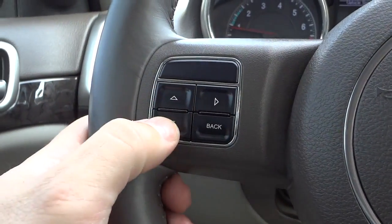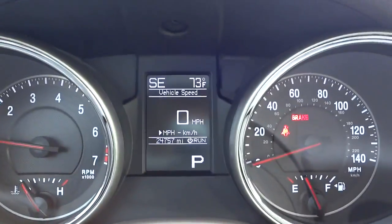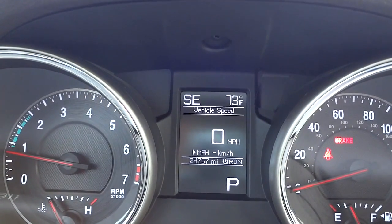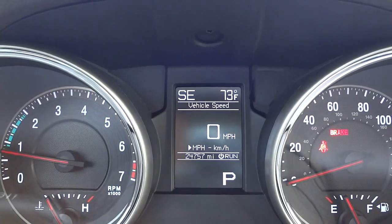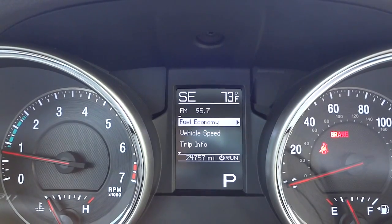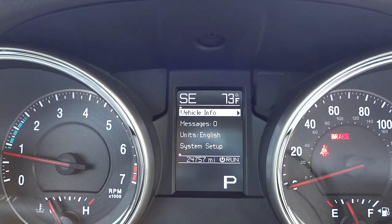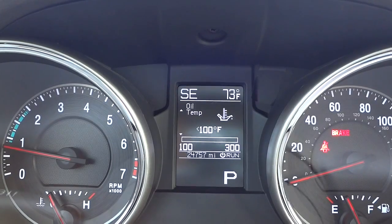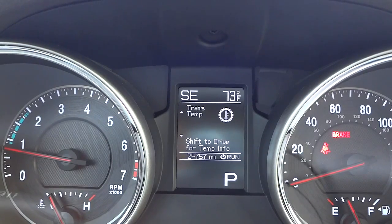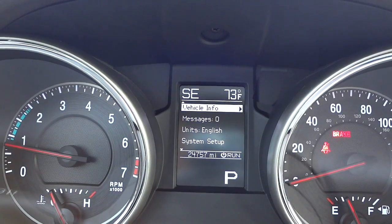There are arrow buttons and a back button on the steering wheel that correspond to a digital menu system between the two gauges. The mileage is 24,757 — very low mileage. There's a digital compass on the top left and digital temperature on the top right. Going into the vehicle info menu, you can see coolant temperature, oil temperature, oil pressure, transmission temperature, and engine hours. I'll put it back on vehicle speed since that's most useful while driving.